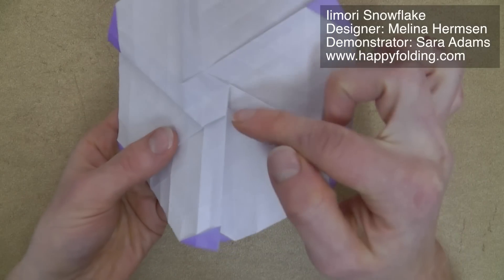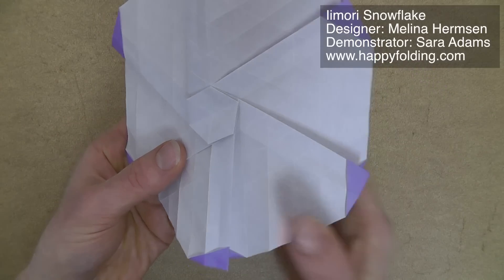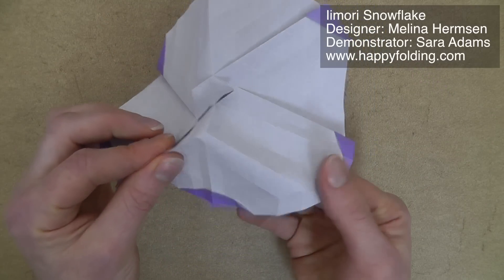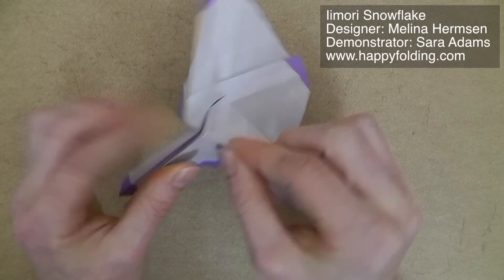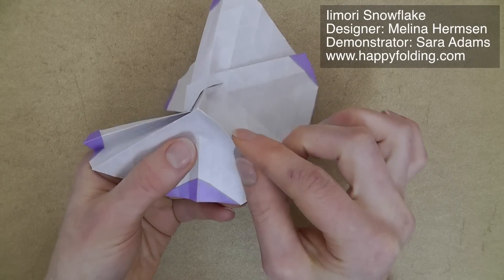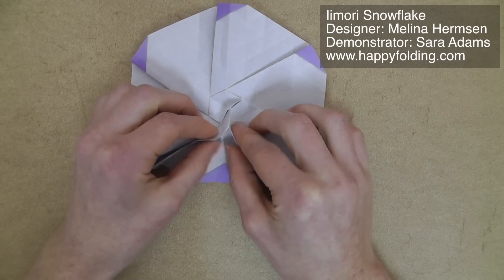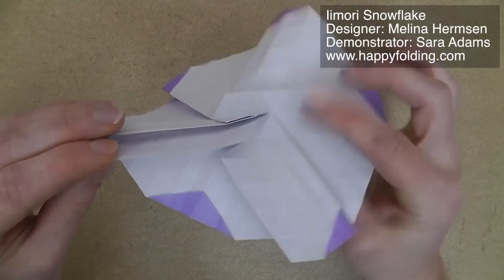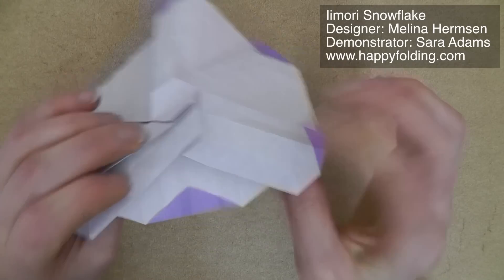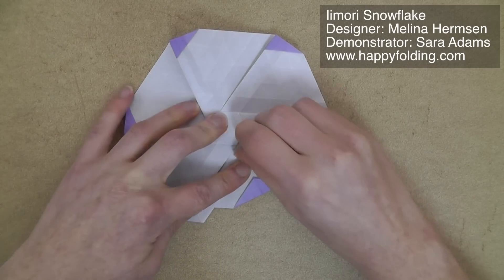Now we're going to look at this point of the hexagon, then go along one edge of a small triangle and open up the paper. Then we're going to flatten this down again, bringing this pleat over, folding along the grid, and same on the other side, so that you're flattening it like this. If it's not quite tidy, just ensure that you get a nice tidy tip here.